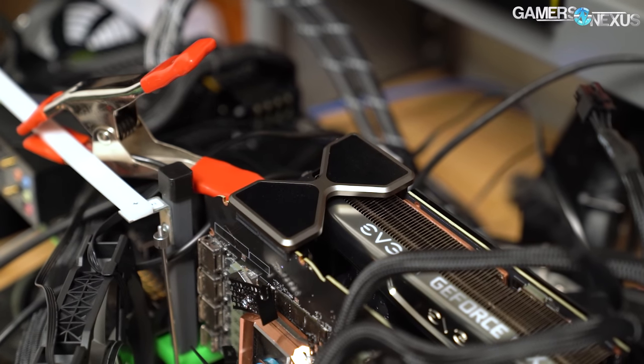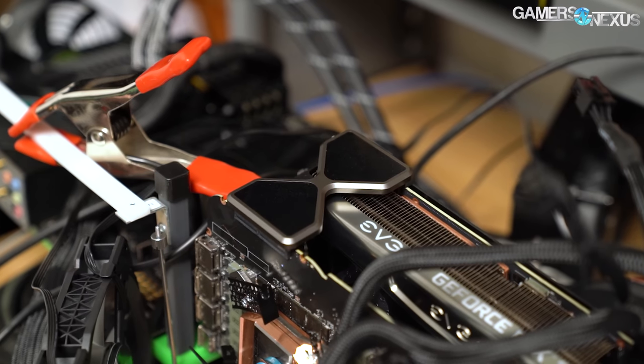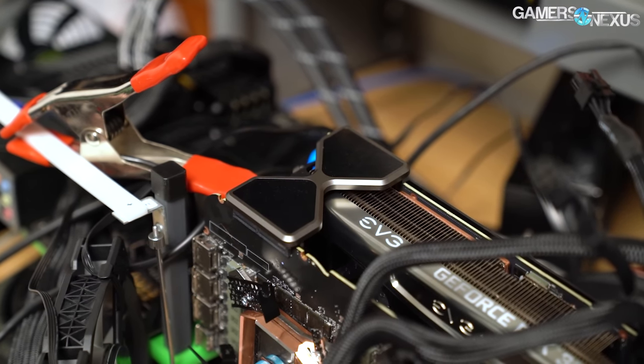This setup is what we had to do to get 3090s in SLI functional this early in the game. 3090s in SLI, it turns out, is not so simple to set up right now.